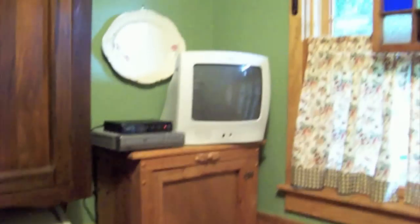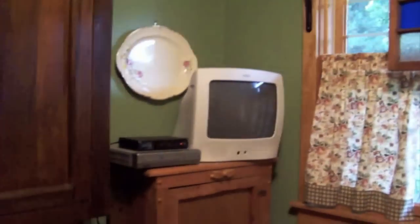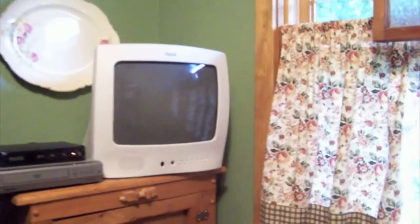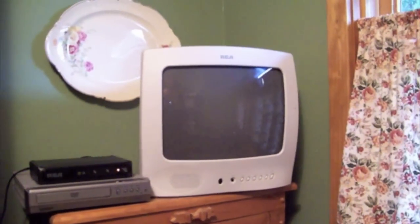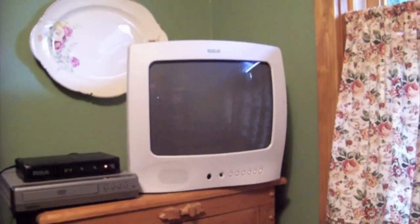Got everything moved back into place here. This is kind of like a little breakfast nook here with the table — that's where the kids sit. This is the TV they watch, and this is where I have it hooked up. I'm going to turn on the TV first here.